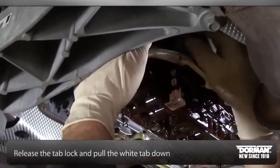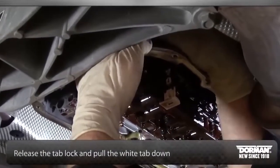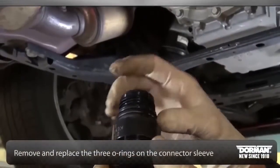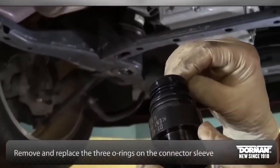Release the tab lock and pull the white tab down. Then unlock and remove the electrical connector sleeve from the Tecum.